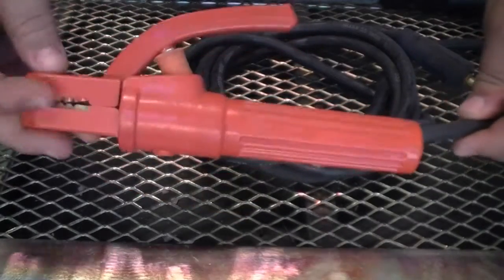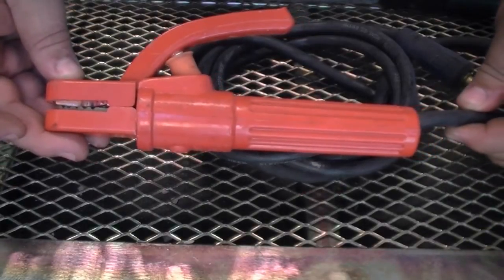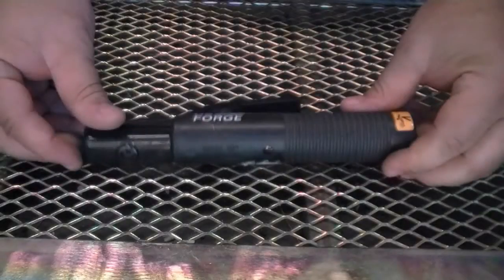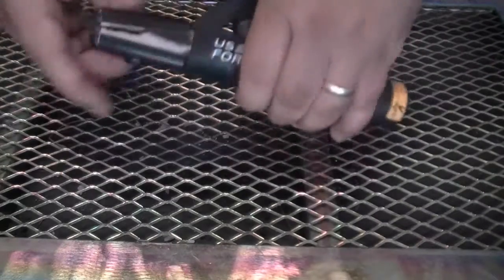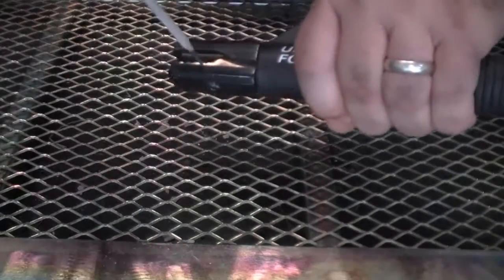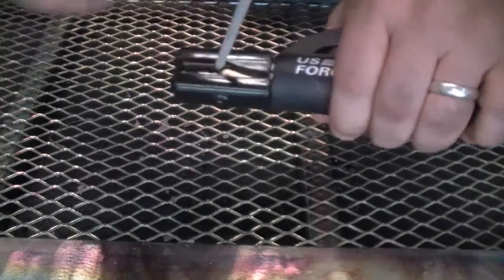This is a 300 amp rated holder but it still retains a light feel and is pretty easy to manipulate. Keep in mind that these holders are provided as part of a courtesy package sent with the welders, and over time change out may be necessary. For comparison, here's a 250 amp tong type electrode holder that is available as an aftermarket replacement.